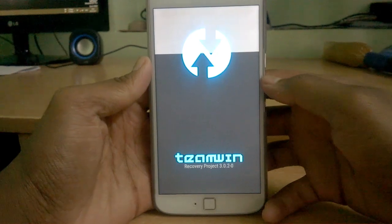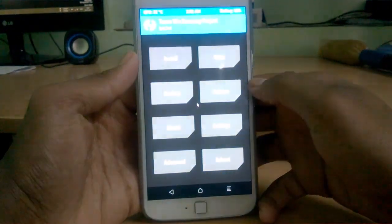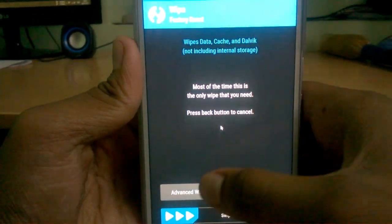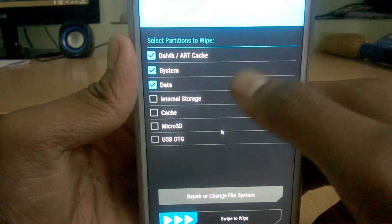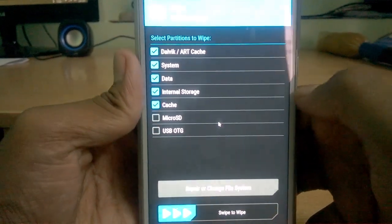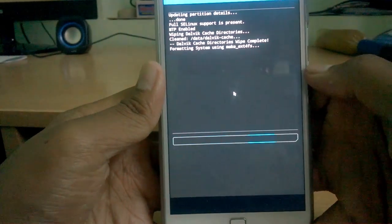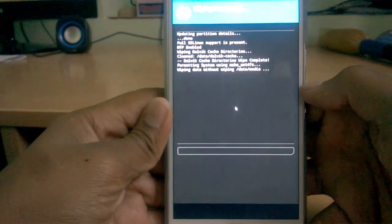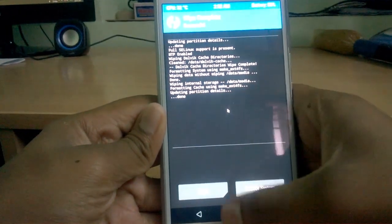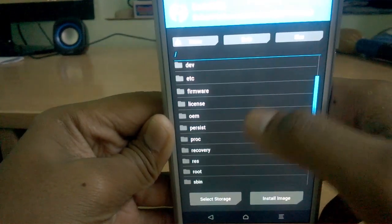If you are on a ROM that has advanced restart features, use that to easily reboot into recovery. Once the device is booted into TWRP, go to Wipe, then Advanced Wipe, and select everything except the micro SD card. This is called a clean flash — it will erase every partition on your phone, making it clean and ready for flashing the new firmware.